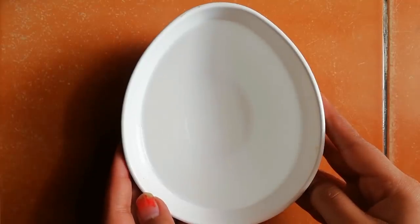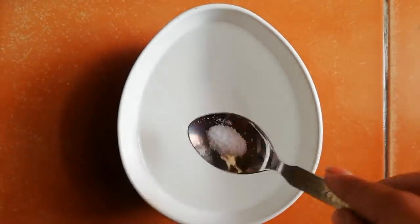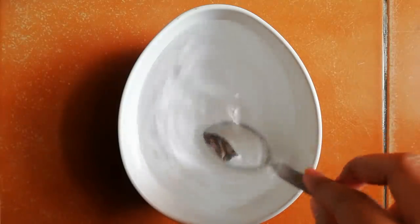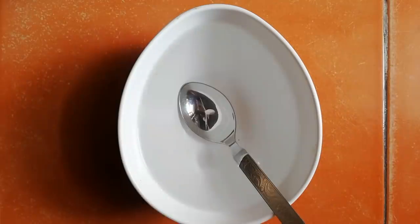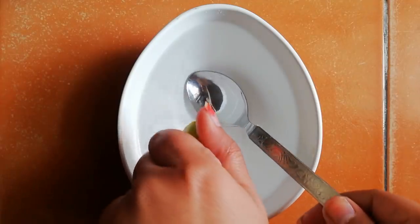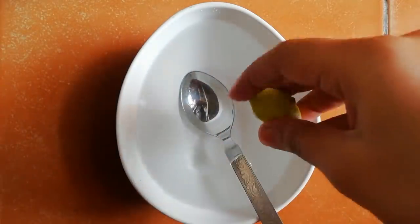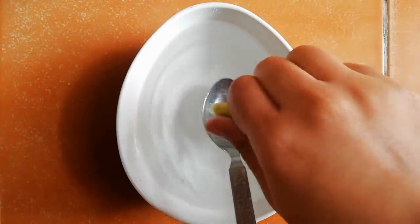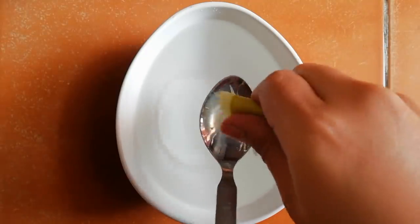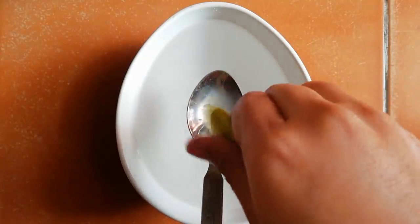For this, first of all you need one bowl of warm water. In this bowl of warm water I'm going to add a little amount of salt, and I'm going to add half a lemon. Just make sure the water should not be too hot.